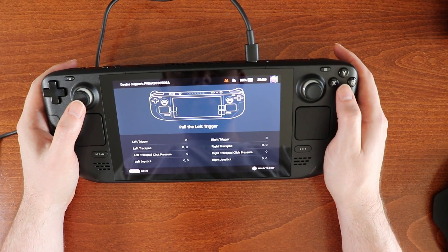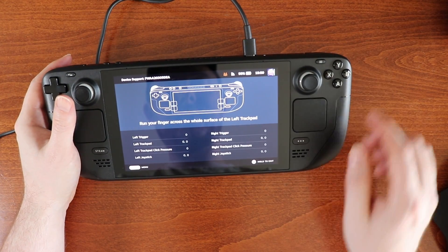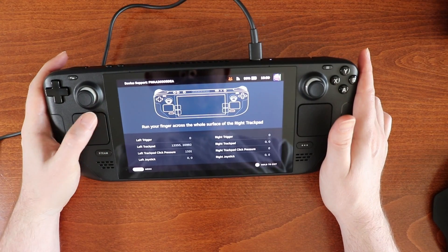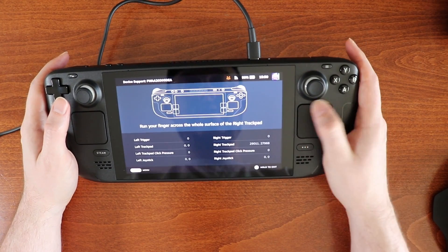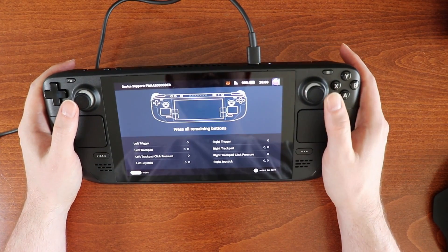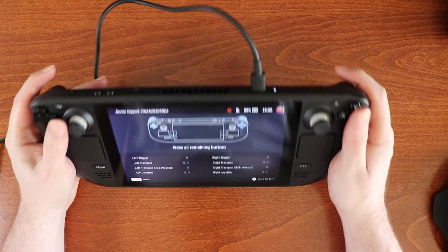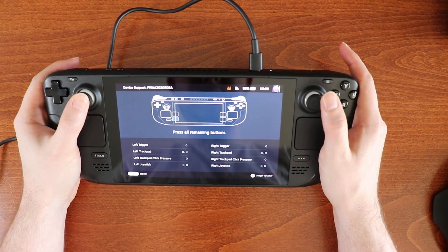Begin test. Left trigger. Right trigger. Run your finger across the whole surface of the left trackpad. Left joystick. Right joystick and circle. Press all remaining buttons. Our D-pad. Shoulder buttons — we can press these.